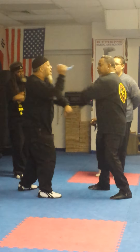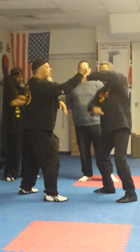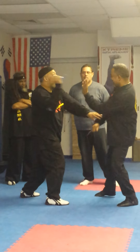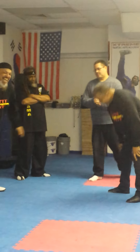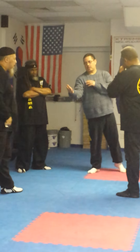Where did I keep my blade at? See where my blade is? Just in case. You collapse on it when you go this way.